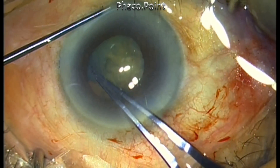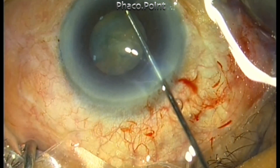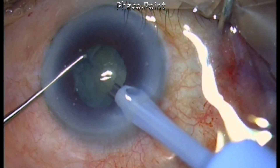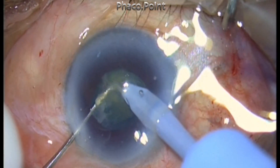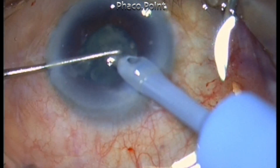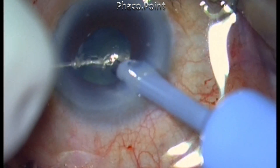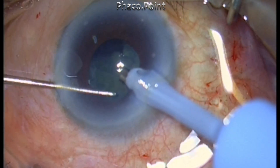Unlike the previous case, this one presents additional challenges including a shallow anterior chamber. The patient is on antiglaucoma medications with well-controlled intraocular pressure, but the chamber is very shallow. Cortical cleavage hydrodissection is performed, after which phacoemulsification is started using the same parameters as before: multi-burst mode with 25% phaco power and 300 mmHg vacuum. As long as we perform direct chop within the central pupillary area and achieve good cortical cleavage hydrodissection to enable nucleus rotation, the management of the case can proceed without difficulty.